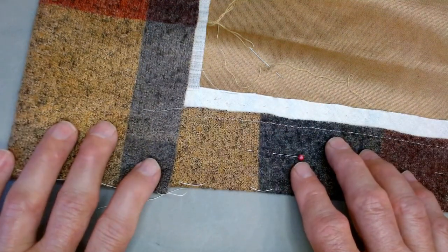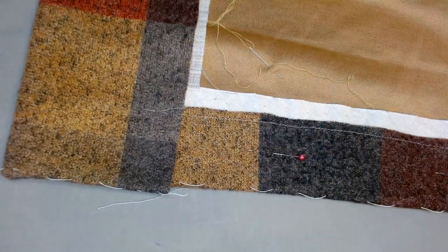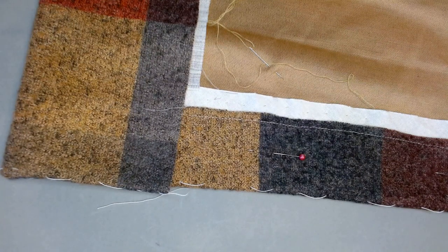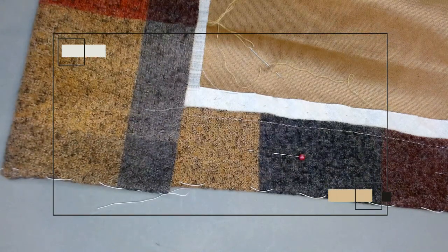So that's it for how to hem a coat. I hope it's been informative for you. I do hope that you will give these kind of old-timey techniques a try — they really can elevate the quality of your garments immeasurably. Do enjoy the time in your sewing space. I wish you all happy sewing. We'll chat later. Bye-bye.